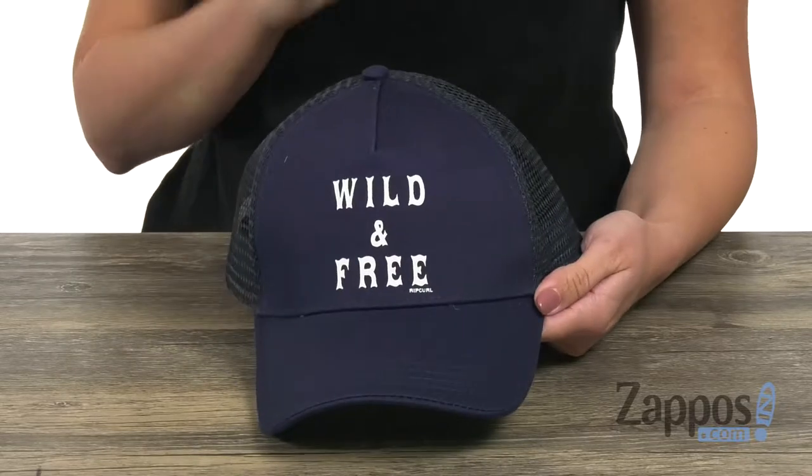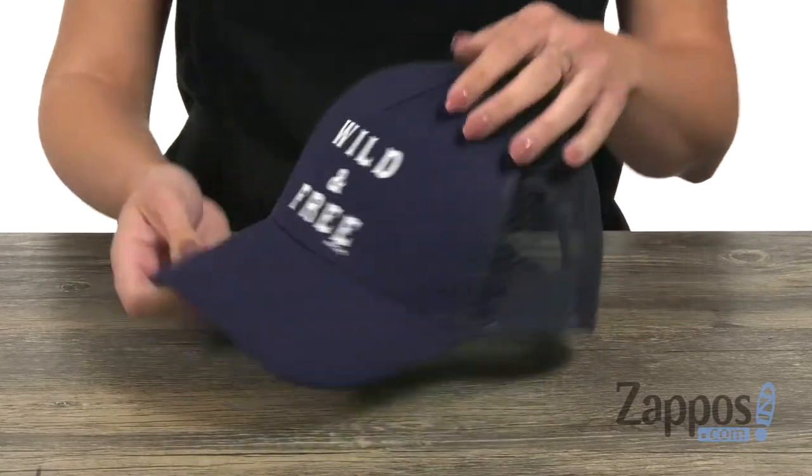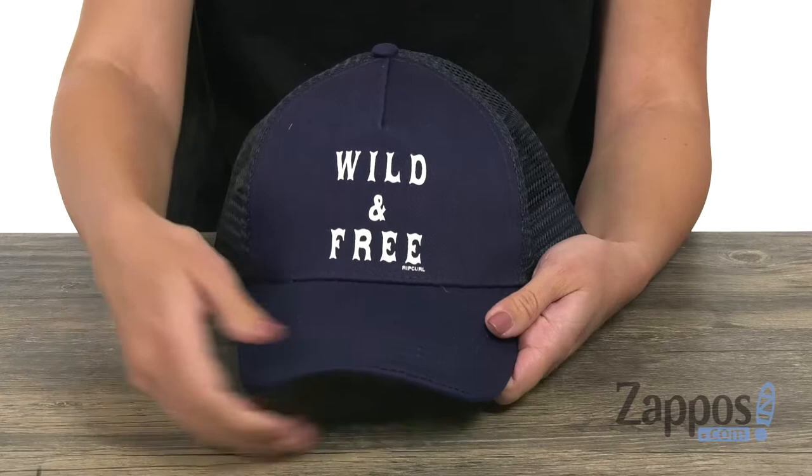Hey there, Autumn from Zappos here, and this is the Wilder Trucker from Rip Curl. This cute trucker style hat is a mid profile silhouette with a five panel construction. You have this cute screen print saying wild and free, because that's what you are — show it off to everyone.